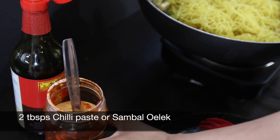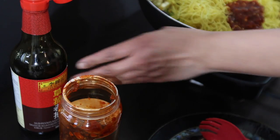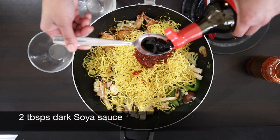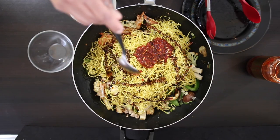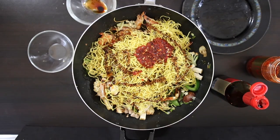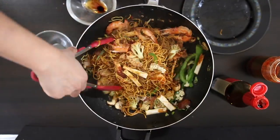Next I'm going to add all of the seasonings: 2 tablespoons of chili paste or sambal olek, and 2 tablespoons of dark soy sauce. Mix this well to ensure that the noodles are well coated. Now this is ready to serve.